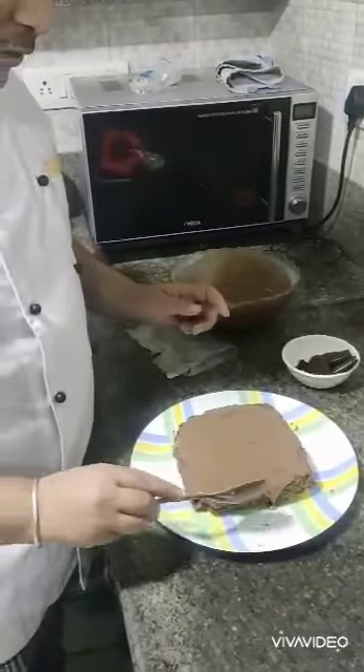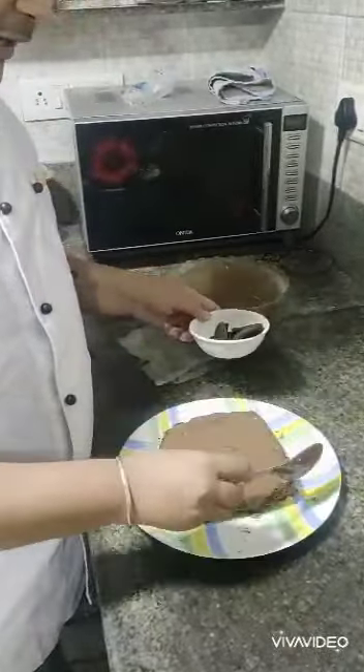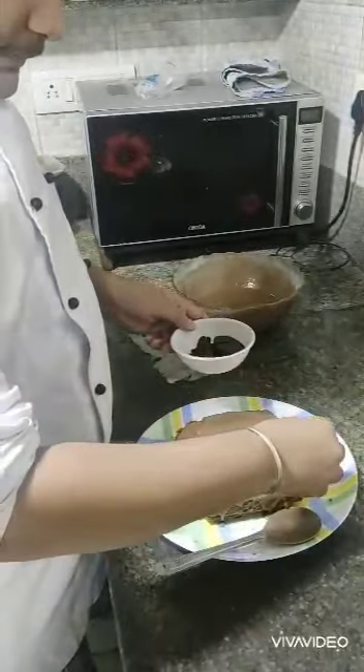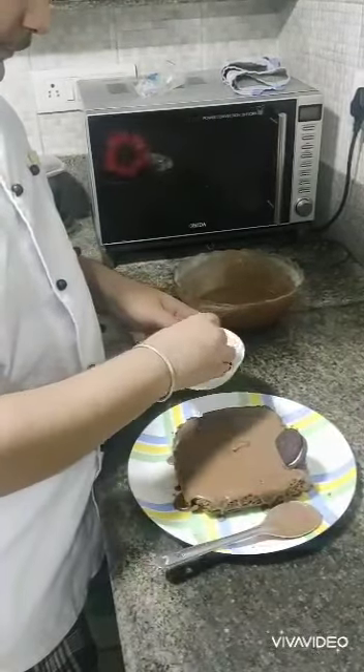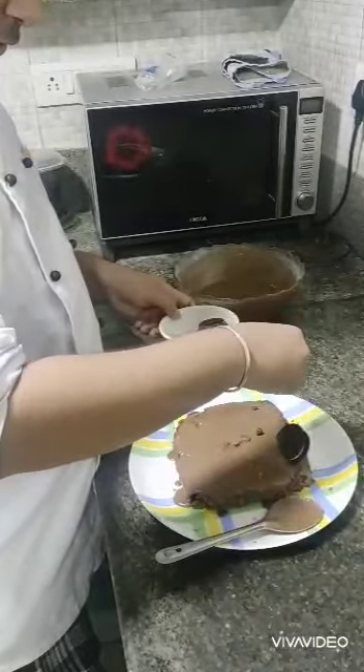Now as you can see, I've poured all the chocolate mixture on top of it. Now I'm going to decorate it with some Oreo biscuits like this, and a little bit of chocolate chips.